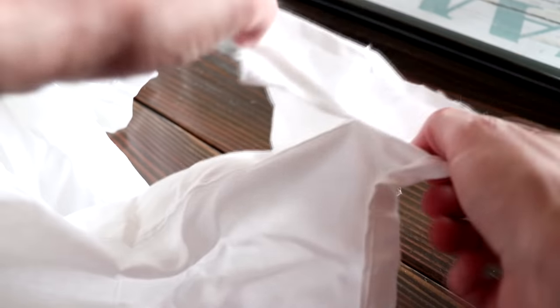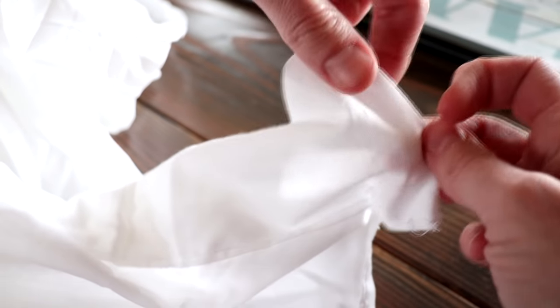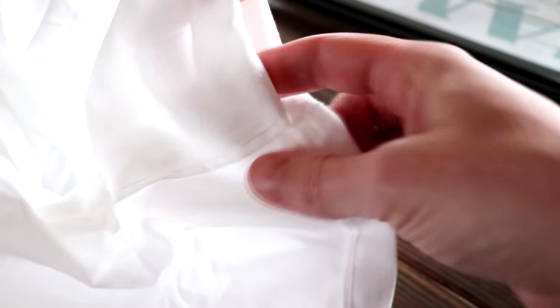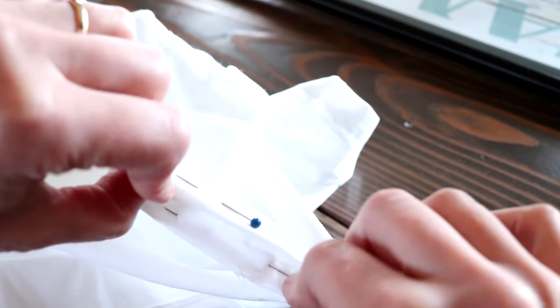Now that we have it completely opened up, you will want to go ahead and fold those raw edges over twice so they're towards the inside of the sheet, and match up the seams and give it a good pinning so they stay put. So it should look like this when you're all done — you have that nice open edge there.